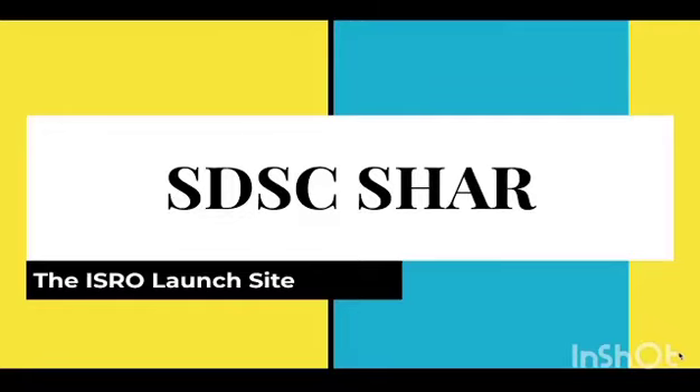Hello guys, I am back with another video. This one's going to be a little different. I'm going to be talking about the SDSC-SHAR launch site in Sriharikota. Fun fact: this is where the Chandrayaan-3, the recent Moon lander rocket, was launched from. Now we're going to look a little bit more deeper into this.